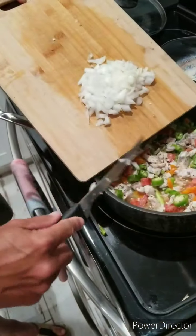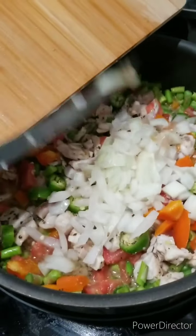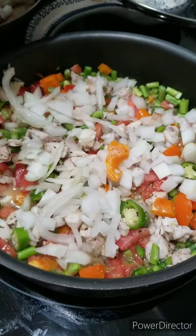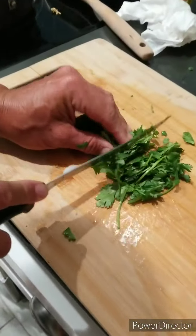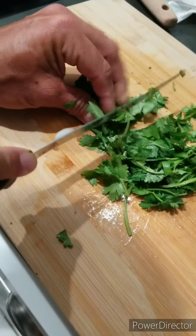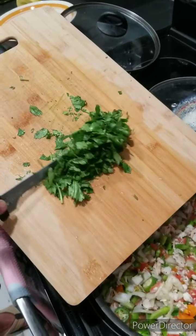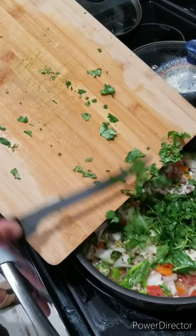We're gonna add all our ingredients — almost forgot the cilantro! We add the last of the ingredients, the cilantro.